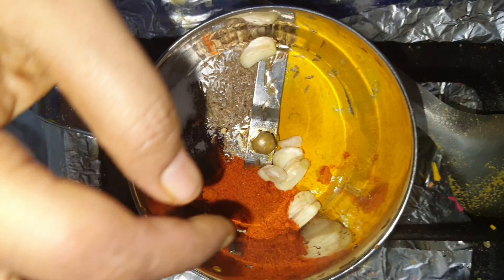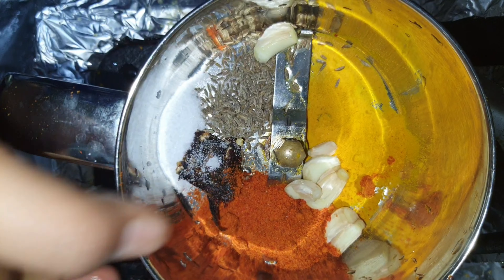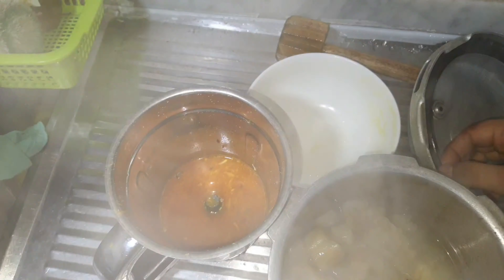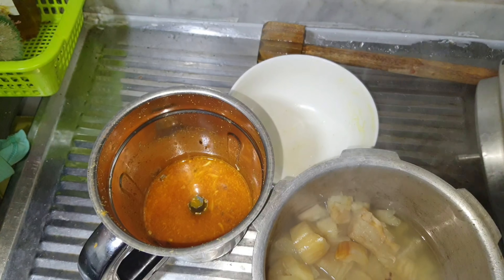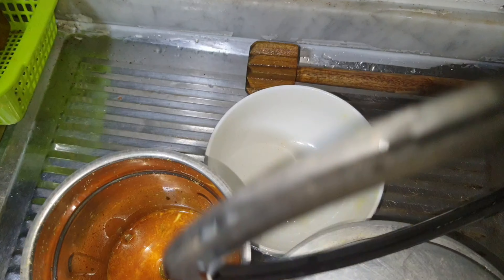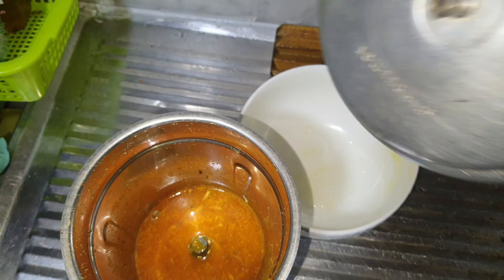1 half spoon of red chili. Then add some tamarind and then add 2 herbs to the ground. Then add 2-2 spoon of water to dilute.